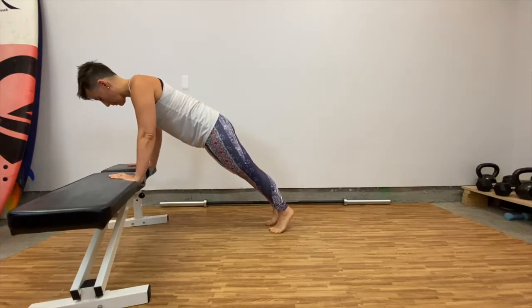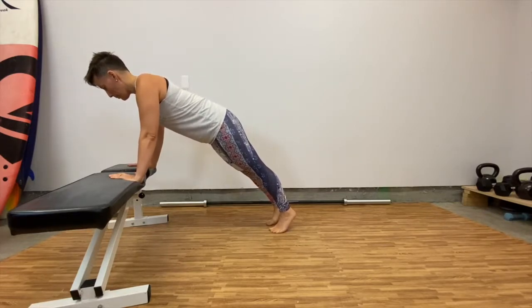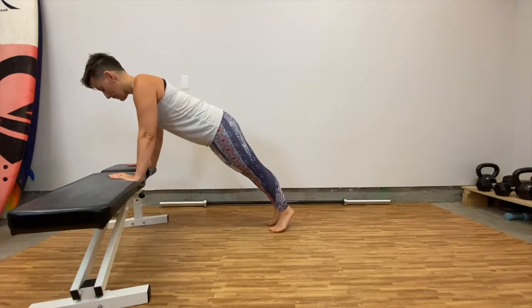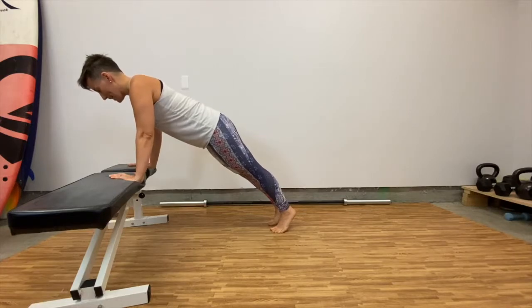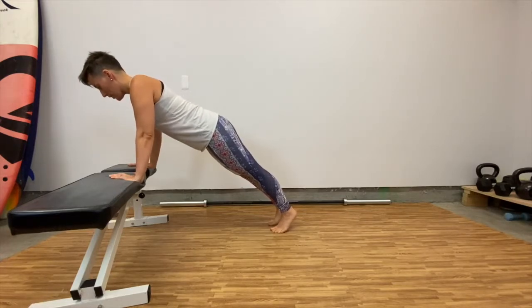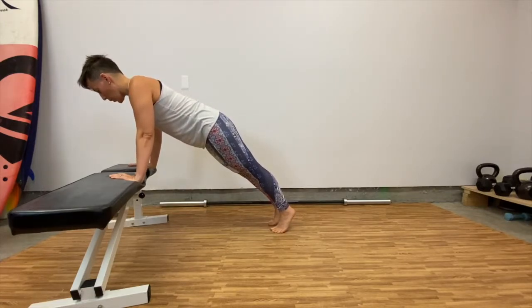Slight bend in the elbow — we want to have a soft elbow. Lengthen at the spine, keep your chest up and lifted. Now I'm going to engage my quads, I'm going to engage my glutes, my core. Tilt the pelvis in to avoid arching at the back. Right here — you're just going to hold.